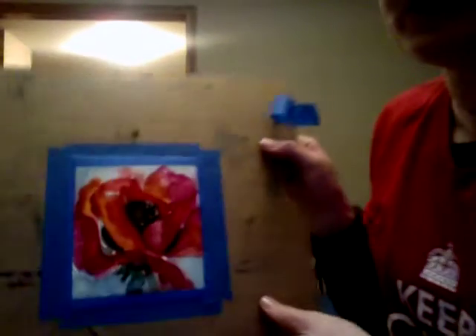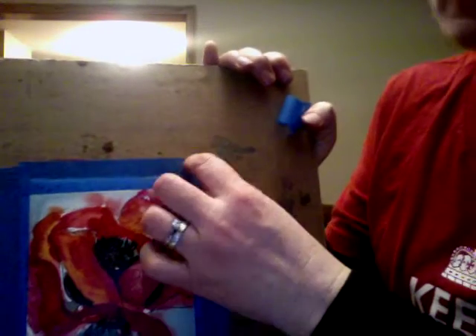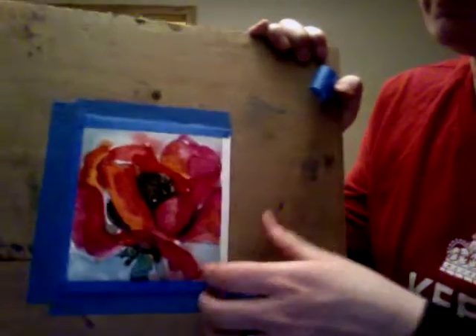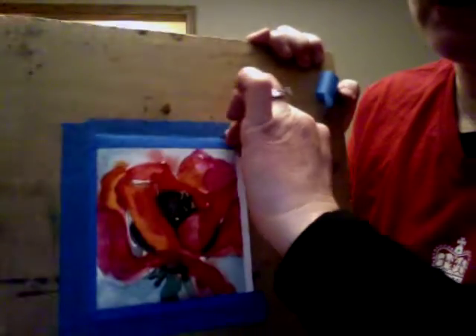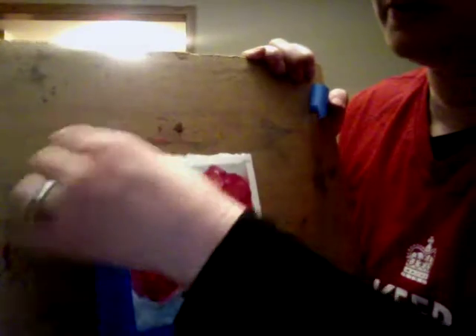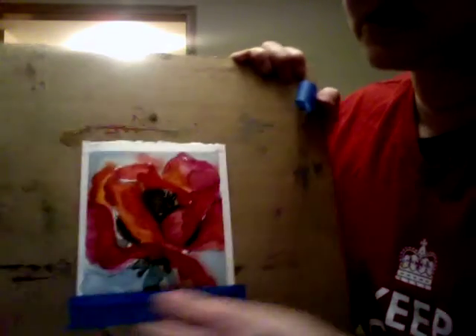I wanted to show you what the paper looks like when I take the tape off — it creates this beautiful border around your painting. I forgot to do that before turning off the video. This kind of gives it a professional, polished look.